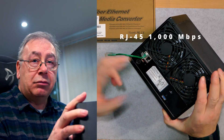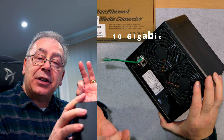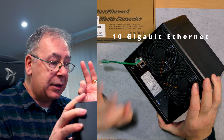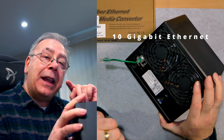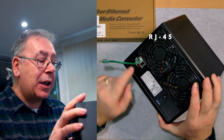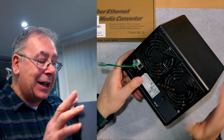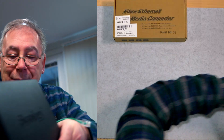These only run at a thousand megabytes per second, whereas my other NAS, my QNAP NAS, has a 10 gigabit connection. The thing is, it uses this type of connection, so I need something to convert this connection into a fiber connection.